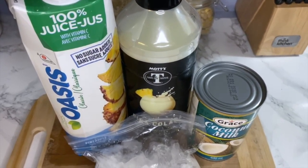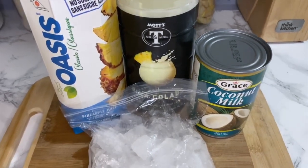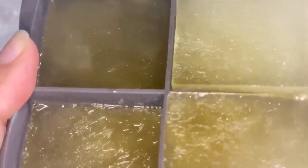You will need some pineapple juice, coconut milk, crushed ice, and fresh pineapple and cherries if you want to top it off with that. I also will be using some pina colada pre-mix.